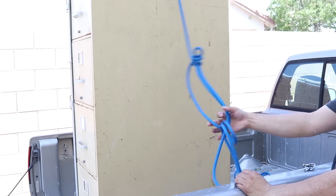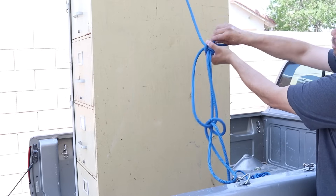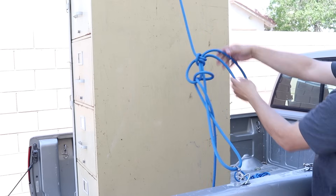I can see that I have too long of a loop right here, so I'm going to bottom out when I pull in my tension. I'm just going to shorten that loop by pulling that slack out of this side.